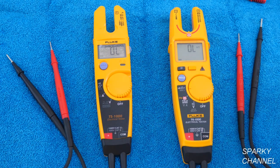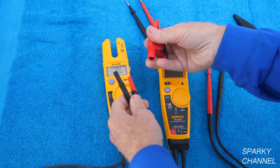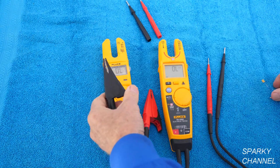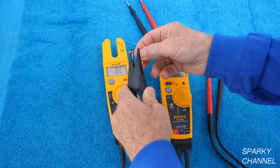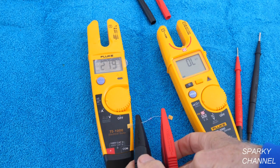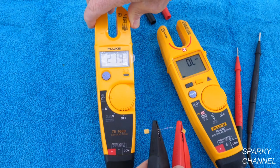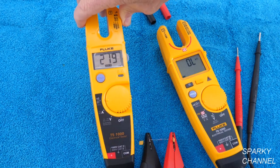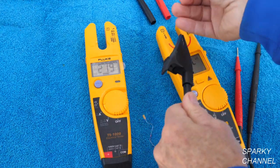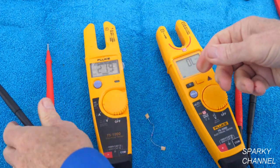To measure ohms, you turn it to ohms. I'm going to take off the detachable leads and put on alligator clips — these are Fluke alligator clips that snap right on really nicely. Here's a resistor; I'll go ahead and connect it. We get 219 ohms — you can press Hold and that holds the reading right there. Then I'll remove the resistor and take the alligator clips off, putting the standard leads back on for the T5.